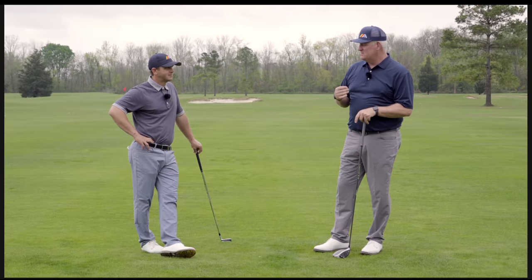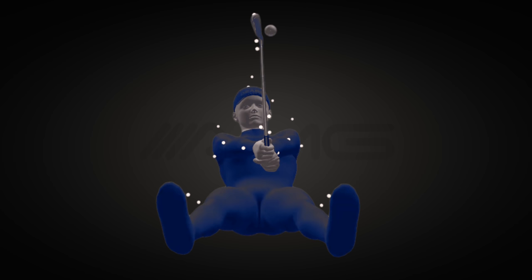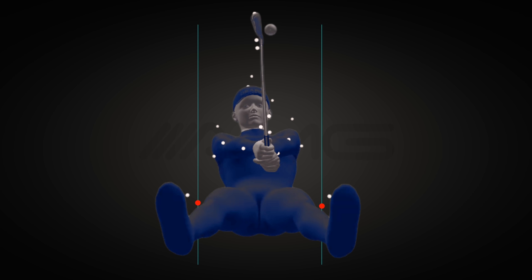Whether or not the knees are moving closer or farther apart is not something we can see accurately from a face-on or down-the-line camera angle. To really see what's happening, you'll want this worm's-eye view to look at exactly how the knees are moving. All the little white dots on screen are the actual 32 markers we place on each golfer and his club during a GEARS capture — most 3D systems use 3, 6, or 12 — so you can see why we like GEARS with its resolution. We're going to look at the pro's knee markers, placed right on the outsides of his knees, turned red so you can see both left and right knee movements throughout his entire swing, with two green reference lines at setup.